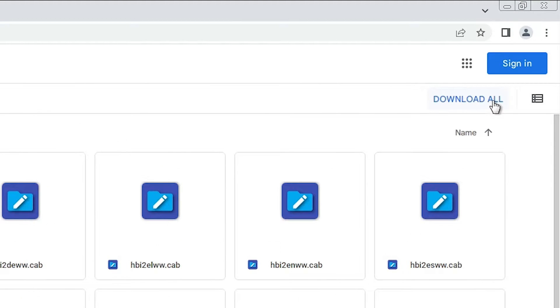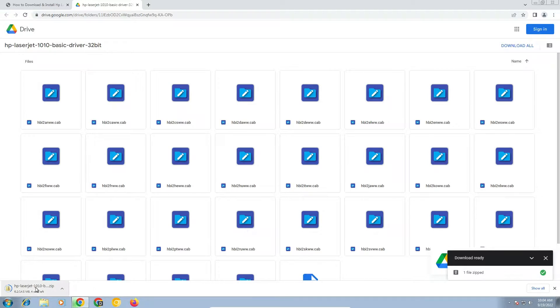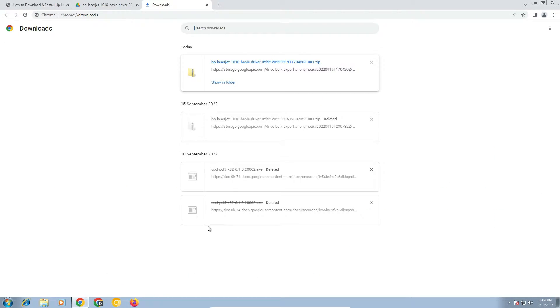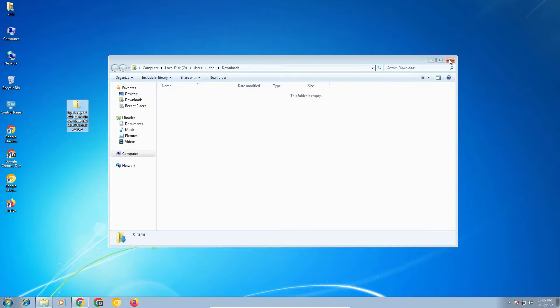Click on 'Download All' — it will shift all files into one single file and download it on your PC. Be patient and wait for some time. Now our file is downloading. It takes a few seconds. Now go to 'Show All' and find our file.